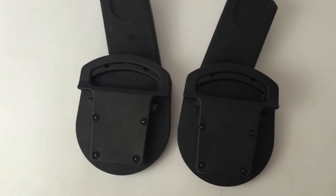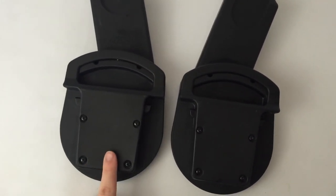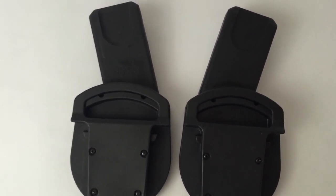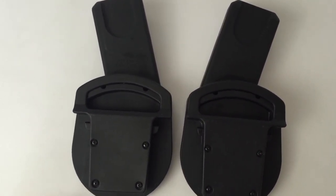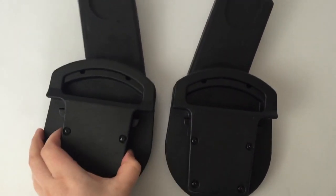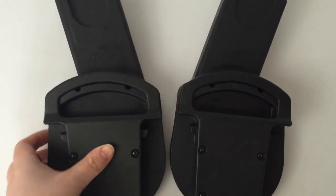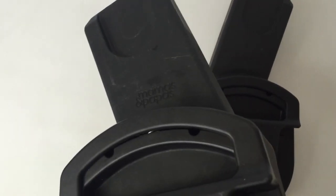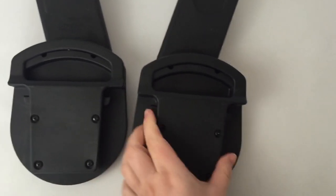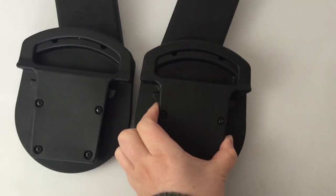Hi everyone, just a very short video on these car seat adapters. What these are are clips so you can transfer the baby car seat into the pram. You can easily pass these by at a car boot sale — there's not masses of money in them, they go for about 15 to 20 pounds, but they're worth looking out for if you weren't sure what they were.